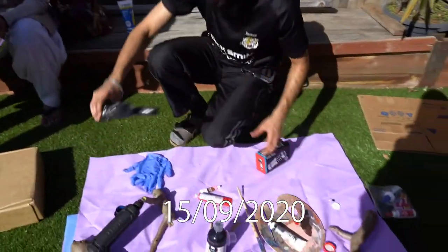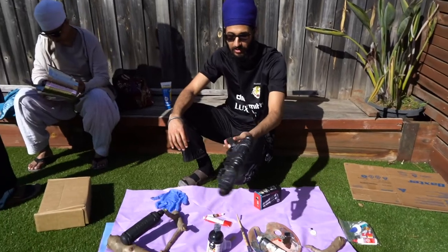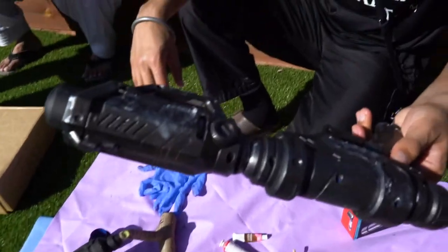So what I've been doing out here — we've painted the gun, sanded off the words, and then added some silver paint to make it look a little rusted and whatnot. So that's what we've got going there.